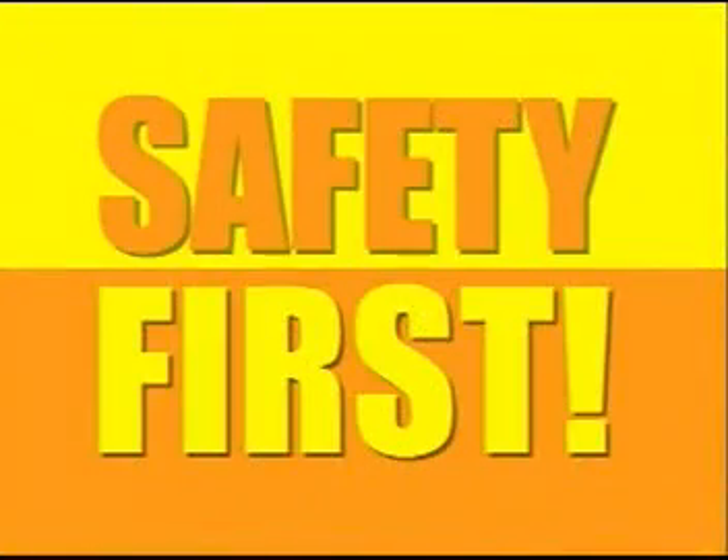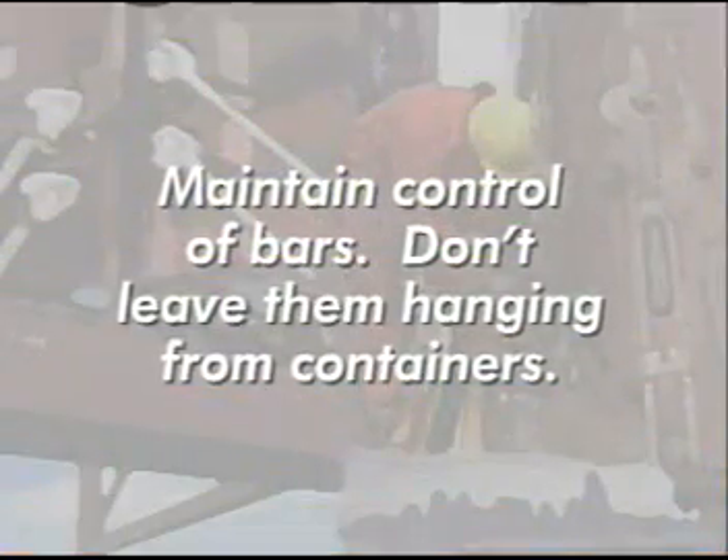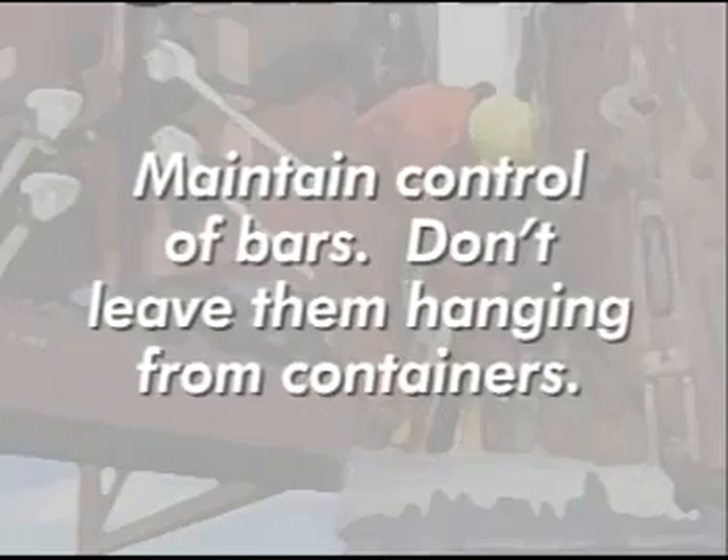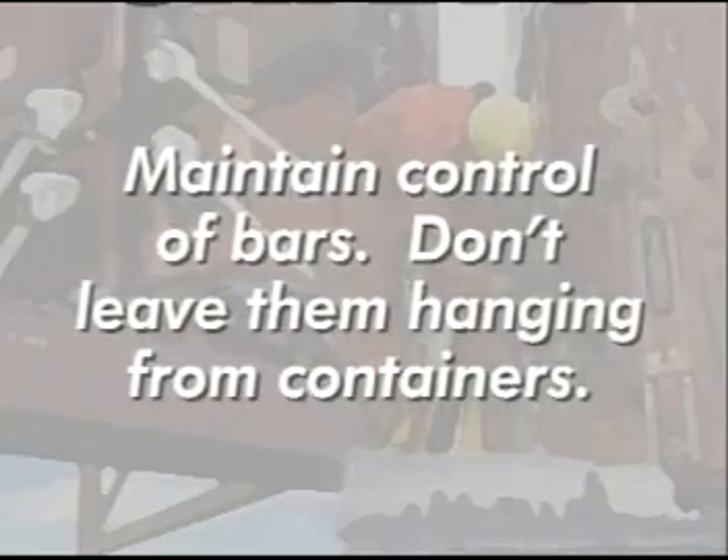Think safety first. Maintain control of the bars at all times. Don't leave them hanging from the containers — if left unattended, they can come loose and fall.